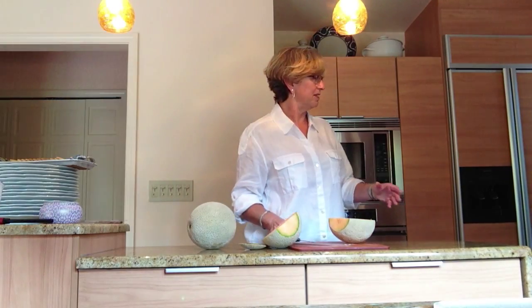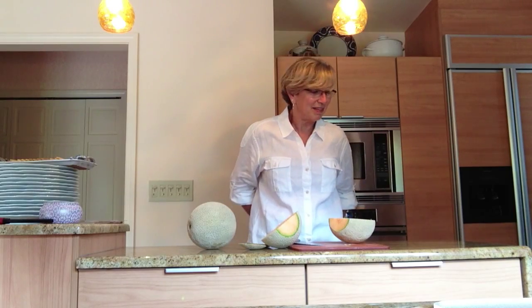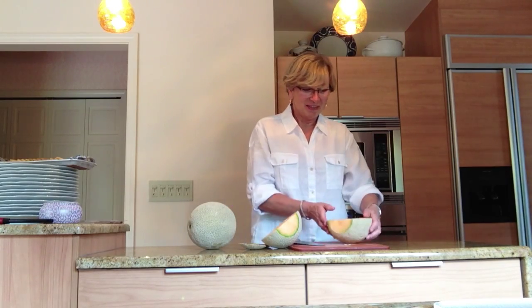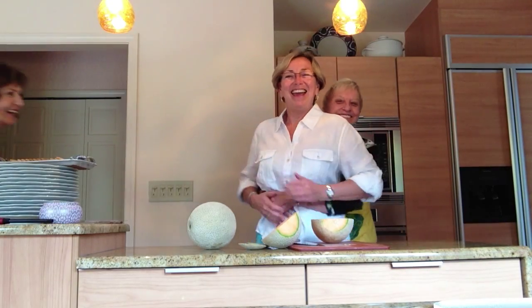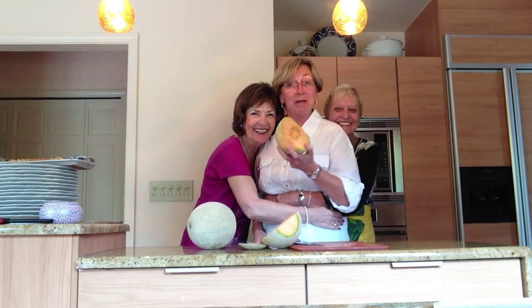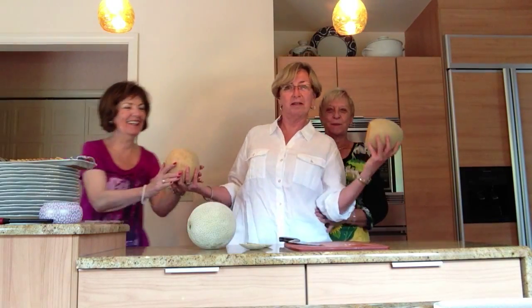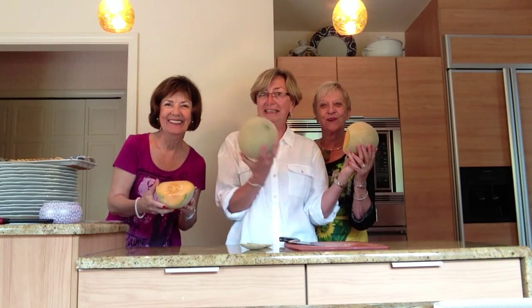Cut them into slices — I think we're doing the slices. Bonnie and Jackie, would you please come over behind me so they can all see you? They're doing this lovely brunch today and we're having a great time. That is your lesson on how to pick a good melon — I think they'll need one for each. Thanks for joining us today on our second edition of our cooking tips.